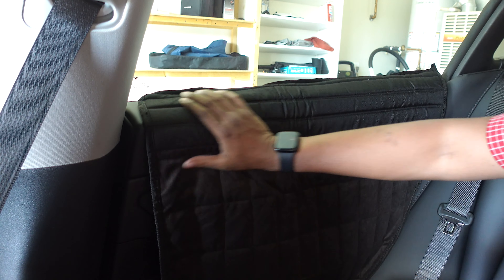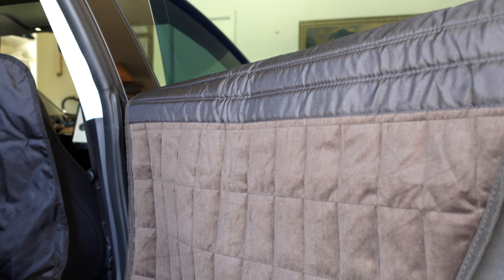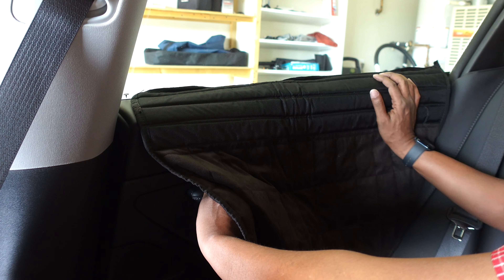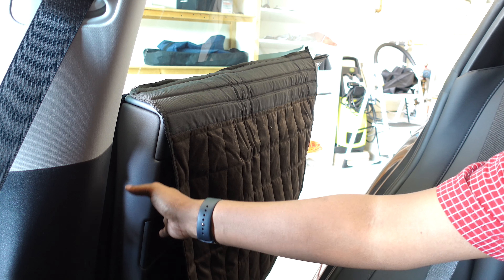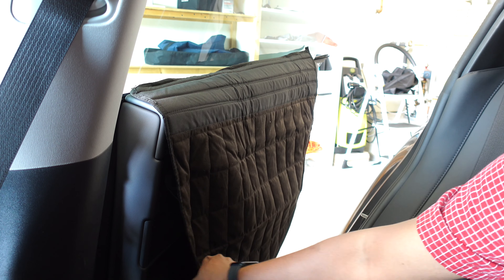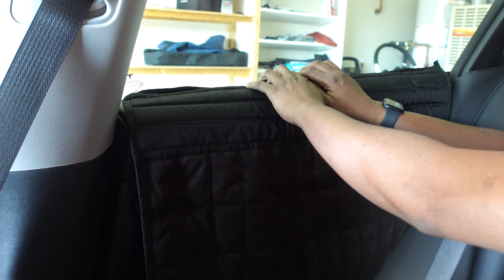So now this part is covered — that's really nice. I won't show you the other side, I'll just go ahead and knock it out. If you open the door, it doesn't affect it at all, as you can see. You can adjust it if you want, but the dog or cat is probably not going to be on this side anyway. So it's really good coverage there. That's how the backside looks — it's just a little black piece. Close the door and readjust it if you need to.